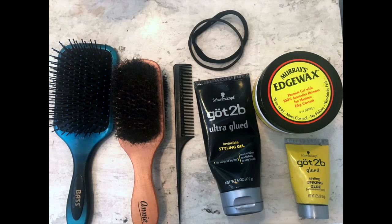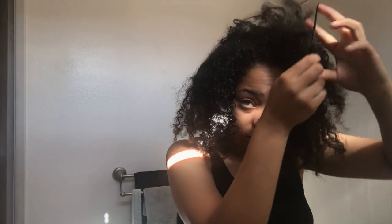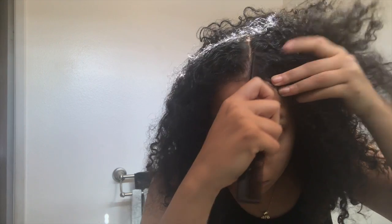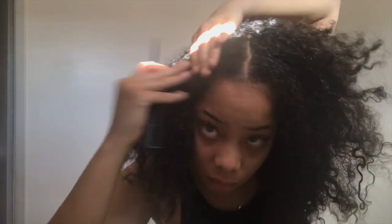So these are the products I used: a paddle brush, a regular brush, and some gels. I don't think you definitely need those specific gels — you can use other stuff. I recommend using multiple products though. I take my rat tail comb and do a middle part — you can do any part you want, but for this example I'm just doing a middle part.